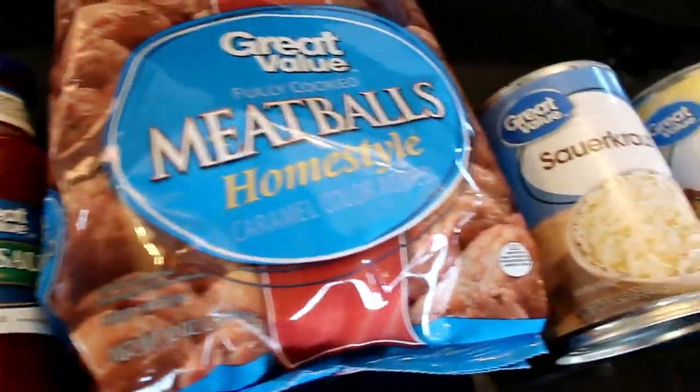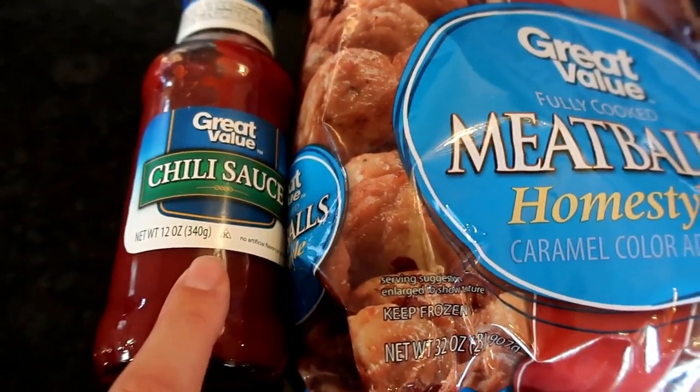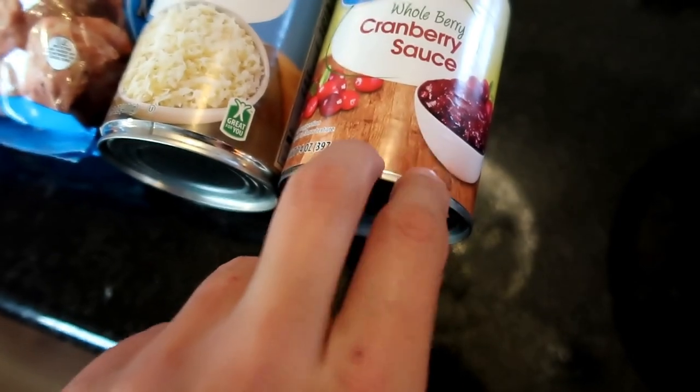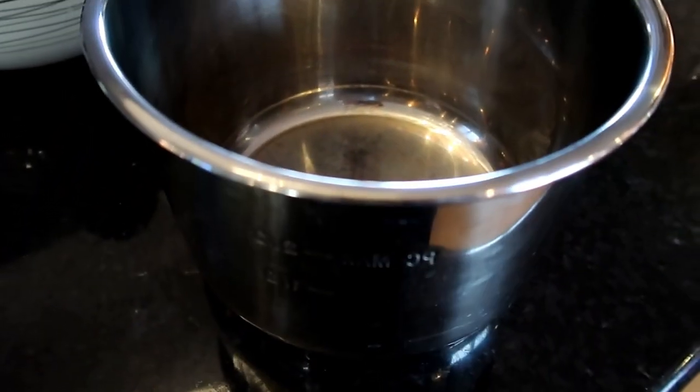Here are the all-star ingredients — apparently it was a great value day, so all of this is from Walmart. You'll need chili sauce, a 32-ounce bag of homestyle meatballs, a can of sauerkraut, and a can of whole berry cranberry sauce. You put it all in the crock pot. I'm using my Instant Pot as a crock pot.